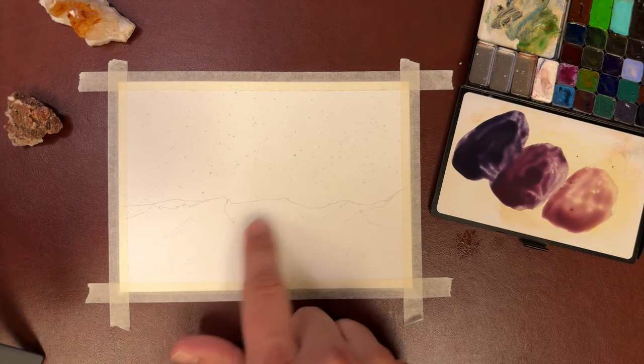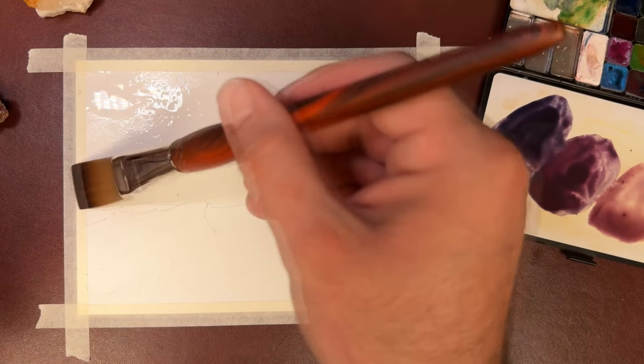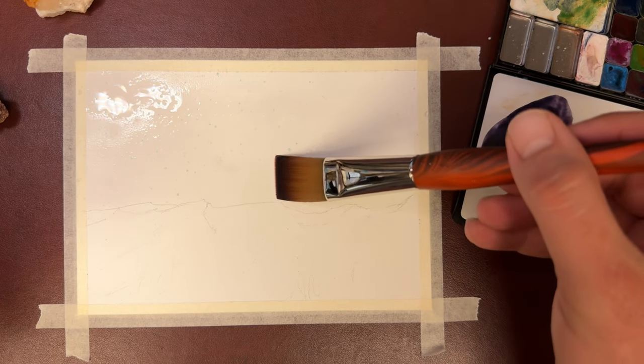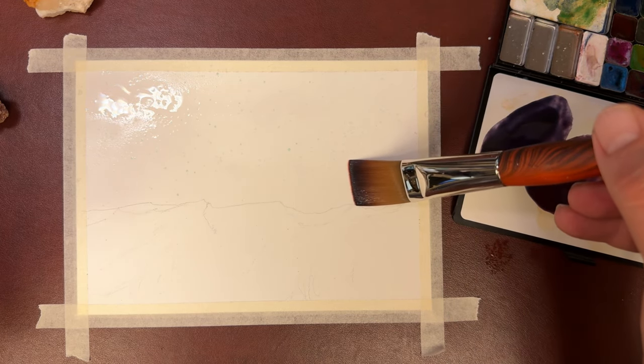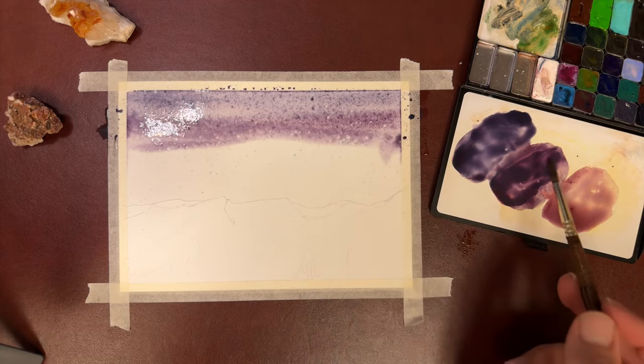Make sure we get all the masking fluid splatter off the mountains, and you're going to wet your paper real good. Make sure to be real careful around your mountaintops so you don't lose them. I'm going to start off with a darker purple towards the top and slowly blend down to the horizon with the lighter pink.